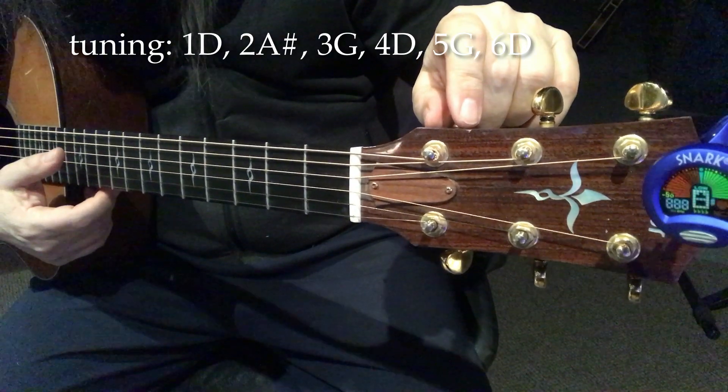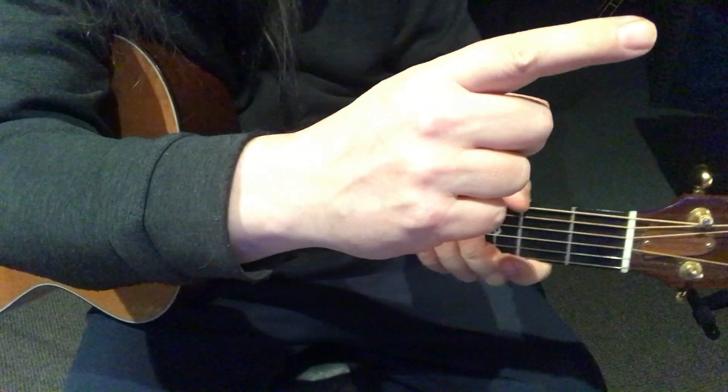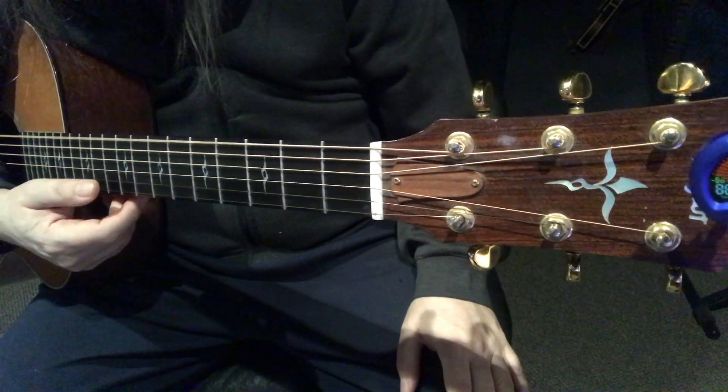So it has a very minor sound to it. Before we go any further, go ahead and download the sheet music right here. Click on that button, then come on back, and hopefully your guitar's in tune.